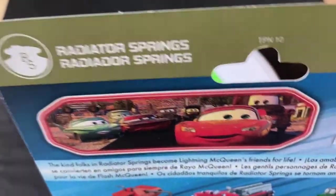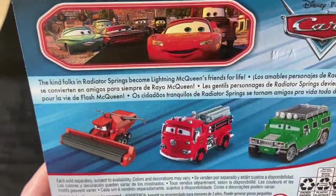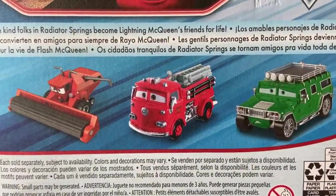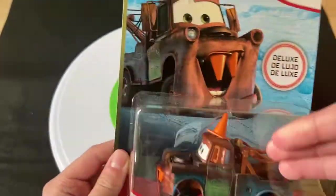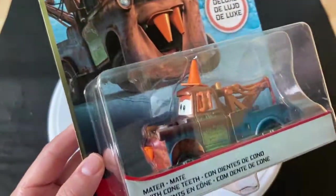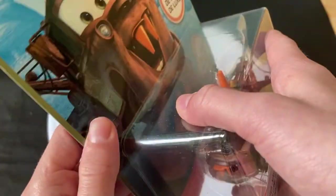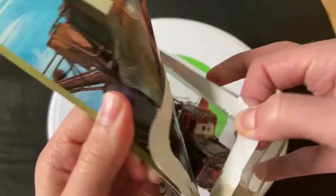He's in the Radiator Springs series. There's a nice picture of all the townsfolk — the kind folks in Radiator Springs become Lightning McQueen's friends for life. You can see Frank, Red, and TJ in the back. He didn't appear in Cars — he appeared in Mater and the Ghostlight, which is kind of a continuation of Cars. You can basically call it Cars 1.